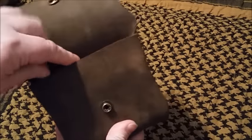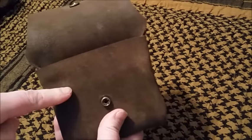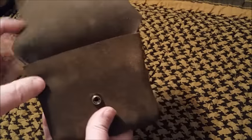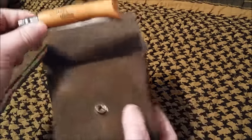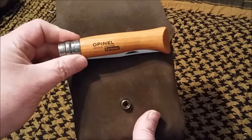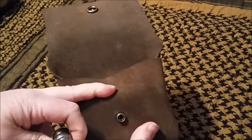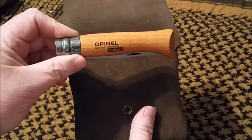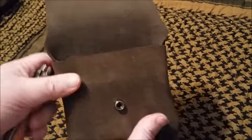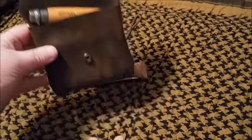The other thing I wanted to show you is they are just slightly bigger. Right about here is where your Altoid tin ends, and it leaves just enough space to fit an Opinel number 8 in there, so it makes for a nice little kit.